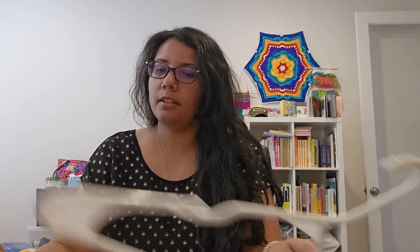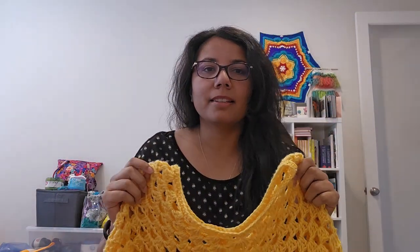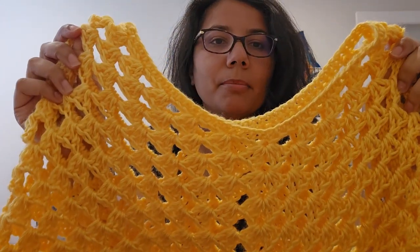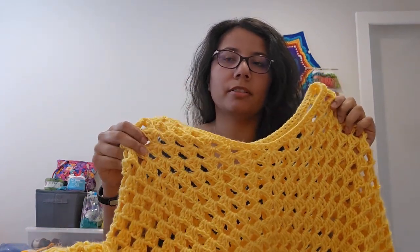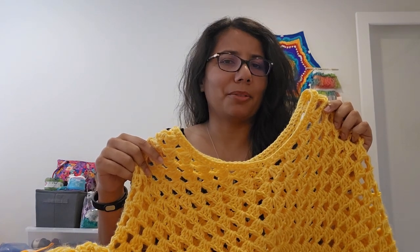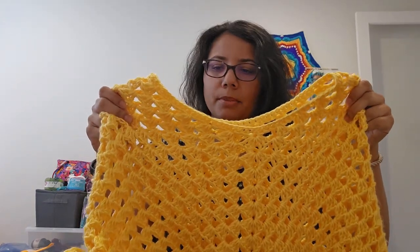This is the poncho that I made. This yarn is Caron Simply Soft in Sunshine, I believe. This is a granny square poncho. I made this a couple years ago so I don't know that I can find the pattern right now, but it's a single crochet or half double crochet border.